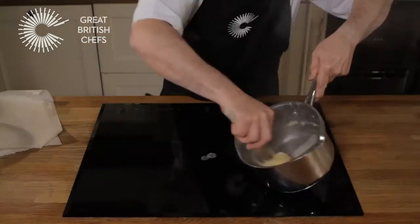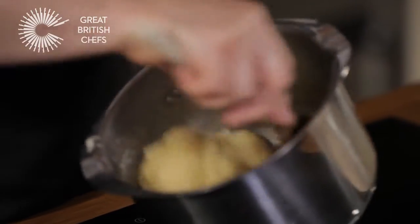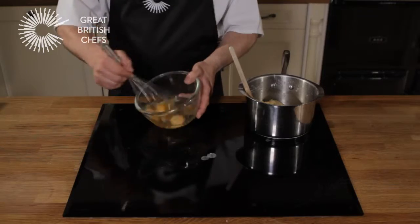Stir well. Remove the saucepan from the heat. Using a wooden spoon, beat the mixture off the heat until it forms a ball and pulls away cleanly from the sides of the pan. This should take just a few minutes.